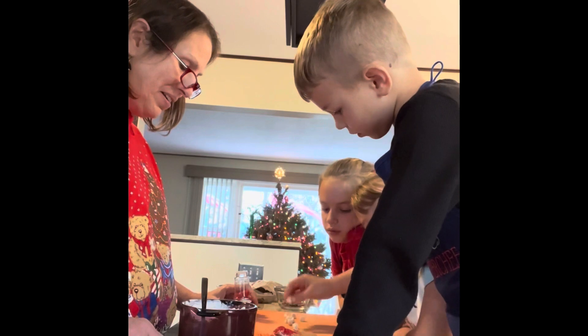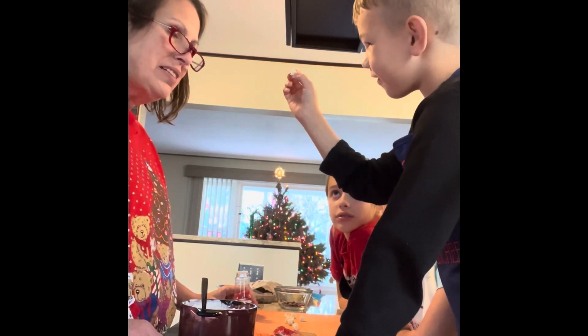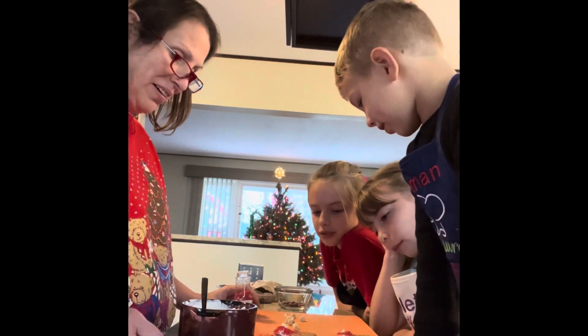And put a poofy on his hat. What is it — a double? It's a poofy. On his hat. Oh, it's a double poofy! Beautiful.